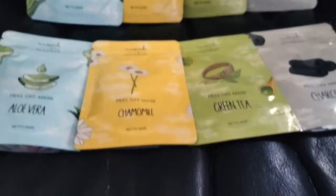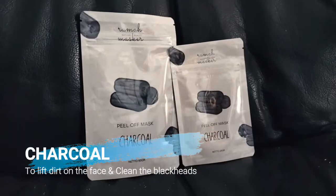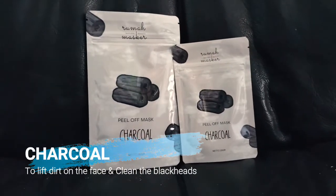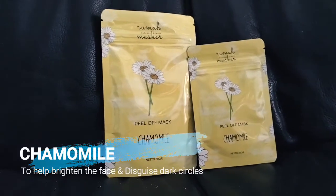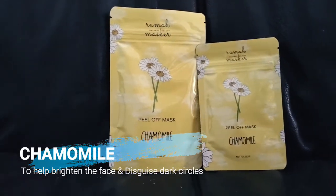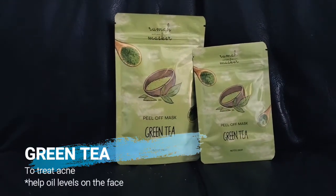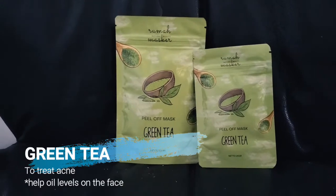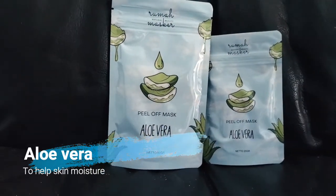This peel-off mask has four variants: the first is charcoal, which functions to cleanse the face and remove blackheads. The second is chamomile, to help brighten the face and reduce dark circles. Then there is green tea, to treat acne and control oil levels on the face. Lastly, there is aloe vera, to soothe and moisturize the skin.